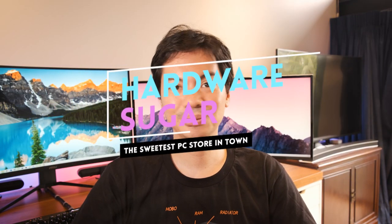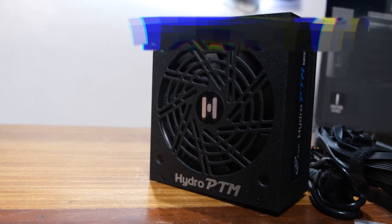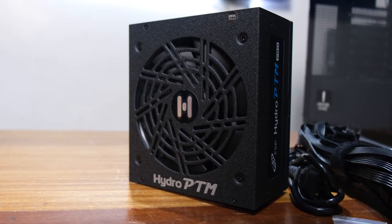What's up internet? Taking a look at the Hydro PTM Pro 750W PSU from FSP. Before we begin, you should know that the brand sent us this item for review but had no say in what we had to say about it.